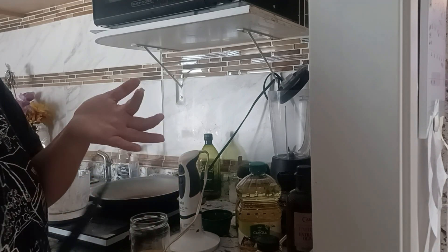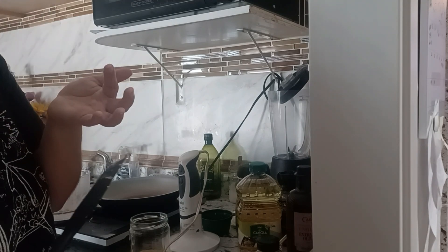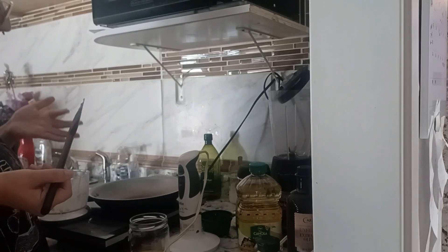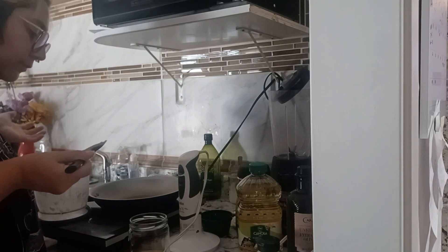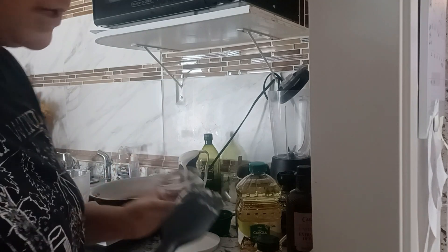The recipe said you can store tahini for up to a month. Alright, now I should wash up — I'm going to wash my dishes and then make the hummus.